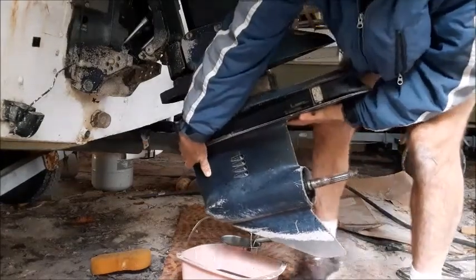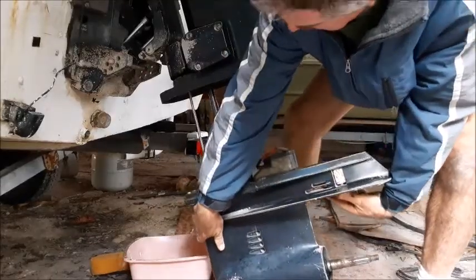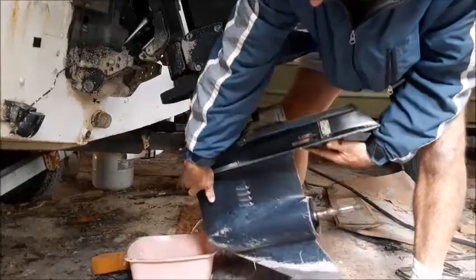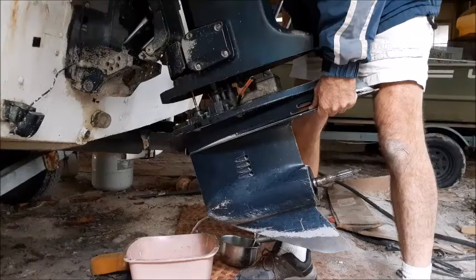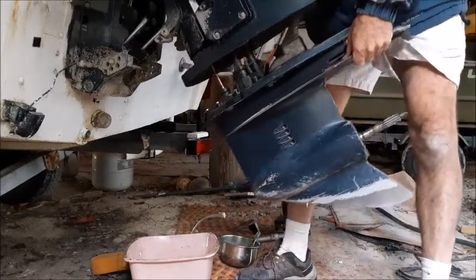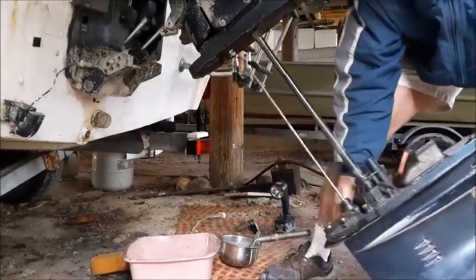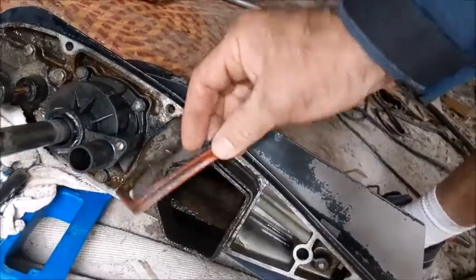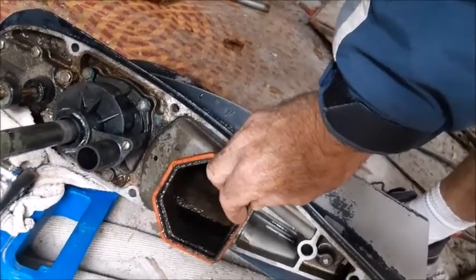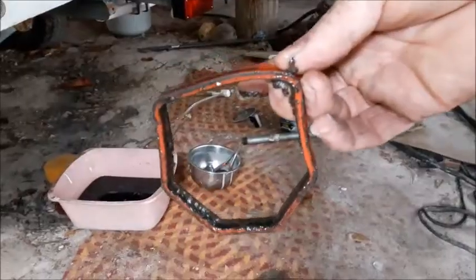And here comes the lower unit. You may have to trim your motor to get it to completely clear the ground. There you have it. Take note there's a rubber gasket that goes on top of this exhaust housing. It may come off with the lower unit or it may end up staying up in the top of the motor. Just make sure you know it's there so that when you put it back together, you've got all the parts in place.